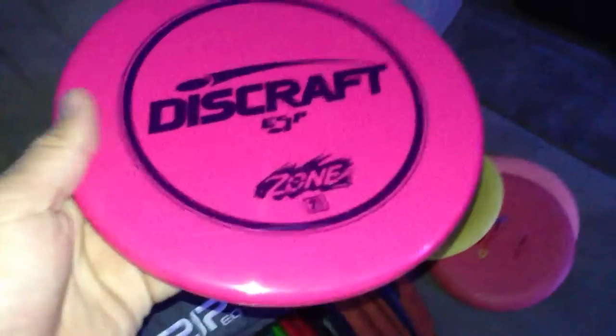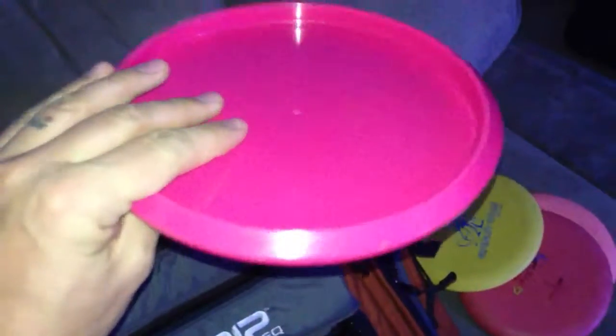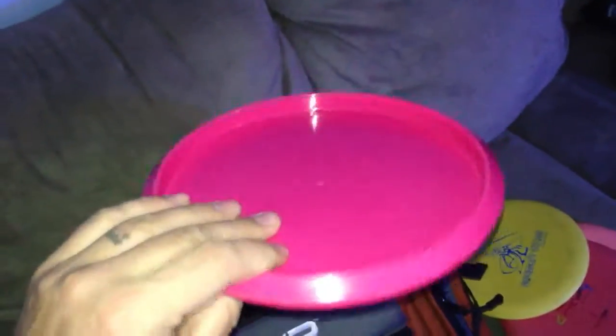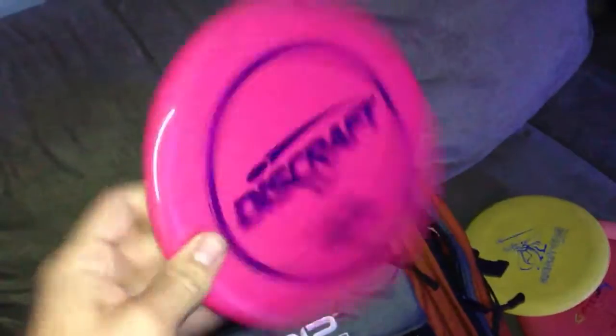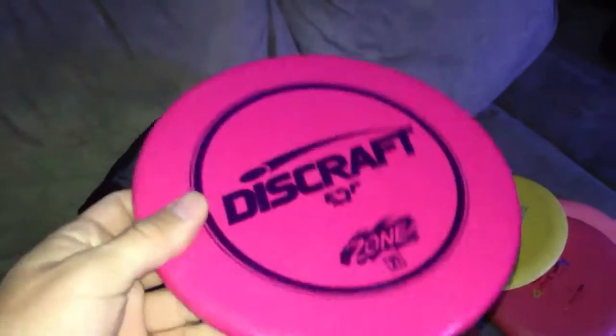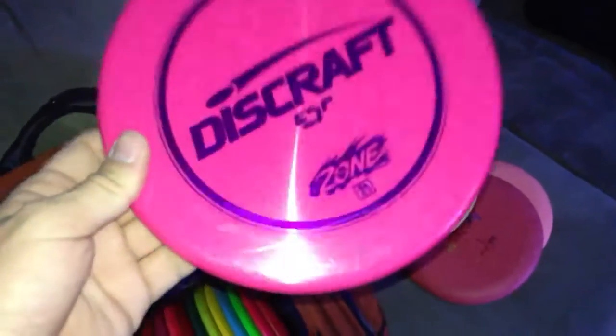ESP Zone. I use this for short holes for driving. I throw it on an anhyzer backhand and it does a really tight S-shot. So if I need to get around a tree for a placement shot, I love this disc for that. Really overstable putter that kind of acts like a mid-range. If you don't have one, go get one. Really flat — great disc.